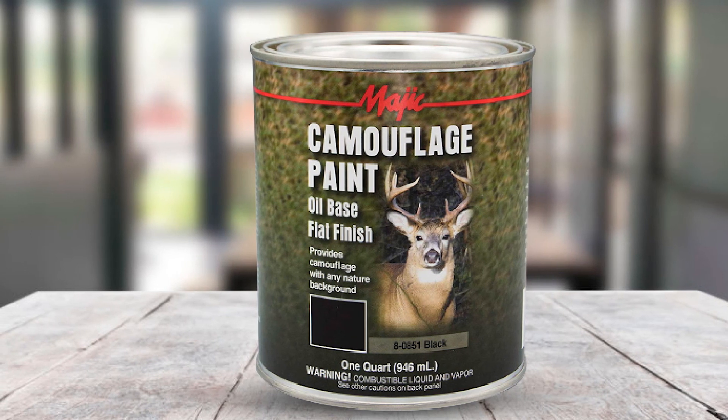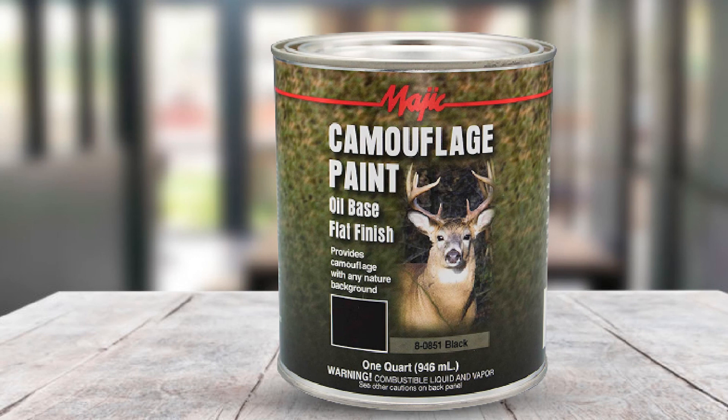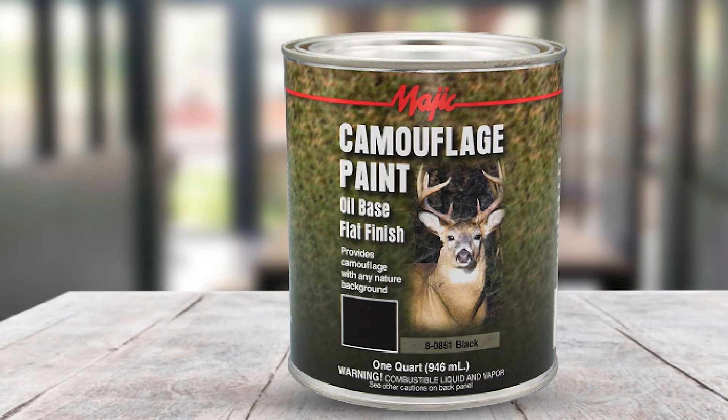You can find this paint in a wide array of applications aside from boats — it's used on trailers, ladders, tree stands, duct lines, and other vehicles. That's all for today. We upload product review videos every single day, so don't forget to subscribe and hit the bell icon for upcoming video notifications.